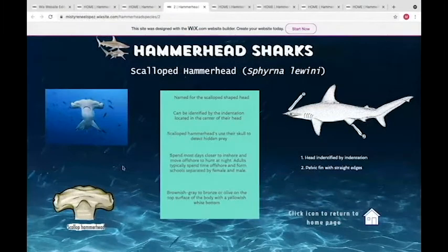The scalloped hammerhead is very similar to the great hammerhead, except its head shape is slightly less flat, with its eyes located completely on the side of the head and a big indentation where its nose would be. They use their scalloped-shaped head to detect hidden prey, swim with great hammerheads in shallower waters, and move offshore at night to hunt. Their brownish-gray or dark olive skin is how they're identified.